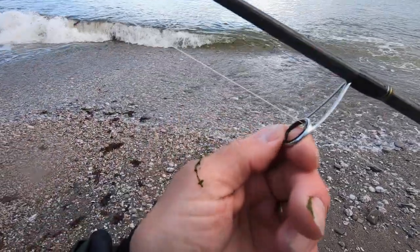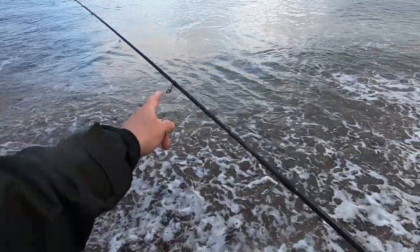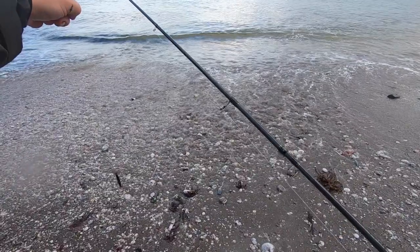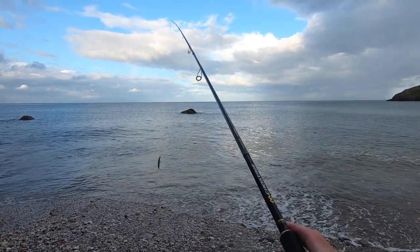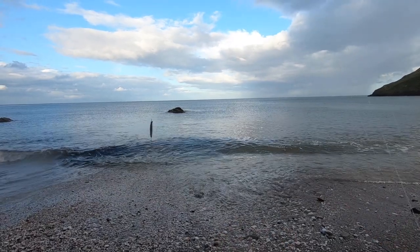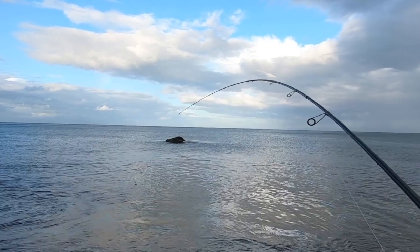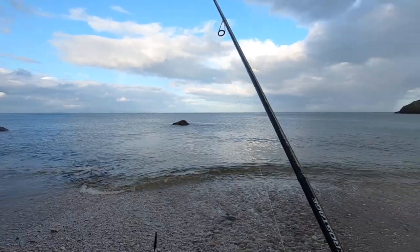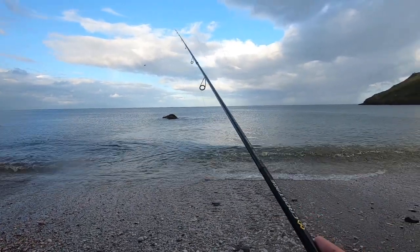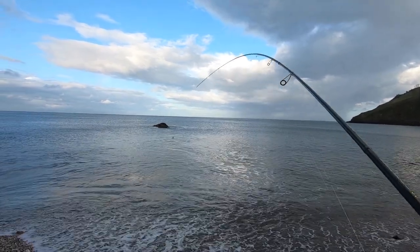The eyes are Fuji KEI guides — very nice. There are eight of them. I thought I'd have preferred one more to be honest, but I don't seem to be suffering from it cutting the corner anywhere. You can see the braid is not cutting the corner — there's quite a nice flow to it. And the action — I would say a medium-fast action, maybe.